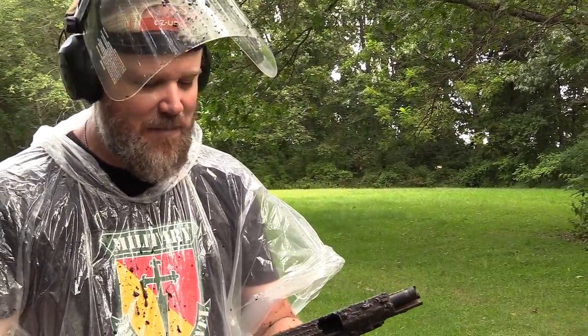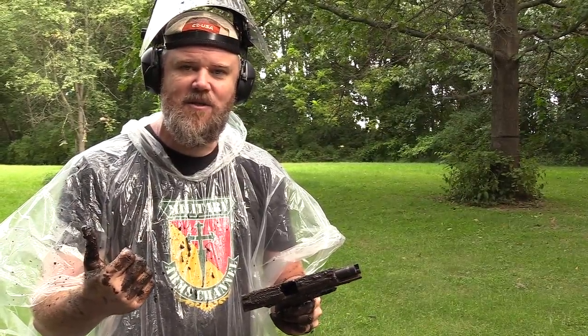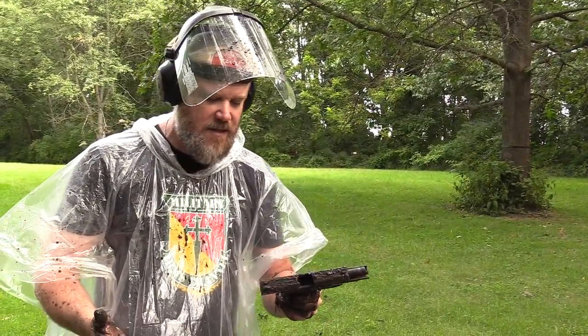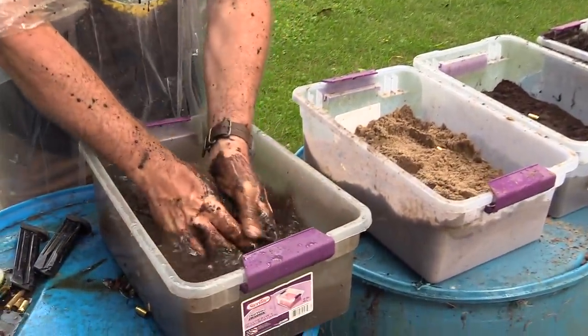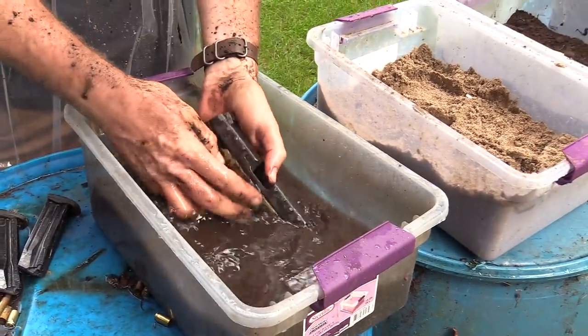So guys, it limped its way through the test. I had to do a couple of malfunction-clearing drills, but I'm surprised it actually made it through the mud — I didn't expect it to. It's kicking that spent case out just barely, but I'm slapping the slide home because it's out of battery and forcing a reset with the tip of my finger behind the trigger. We limped it through the gauntlet test. Now we're going to clean the gun off in its own dirty water.